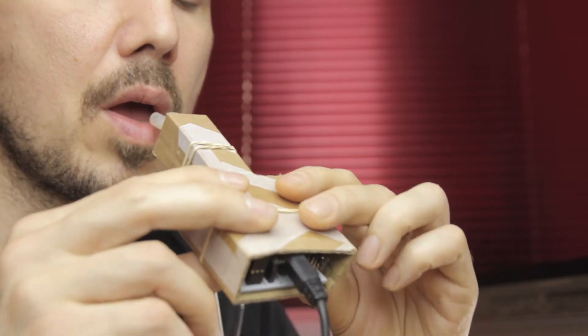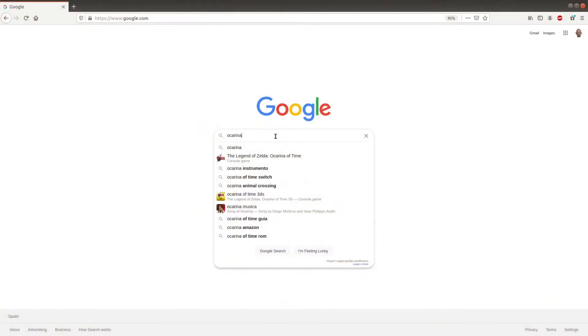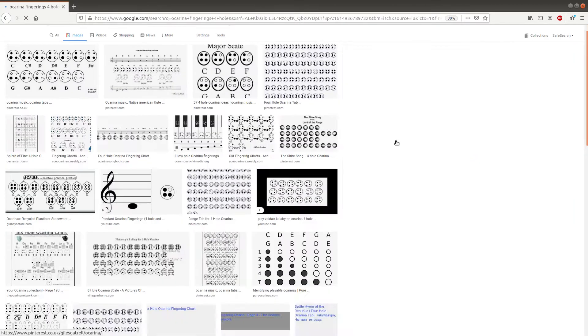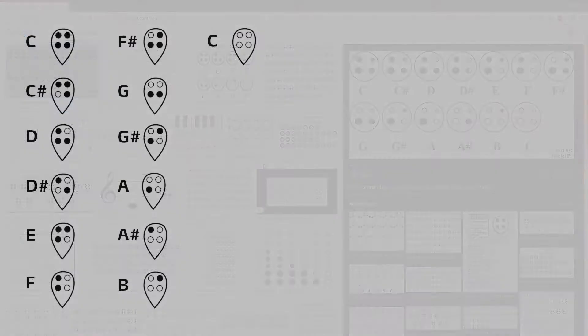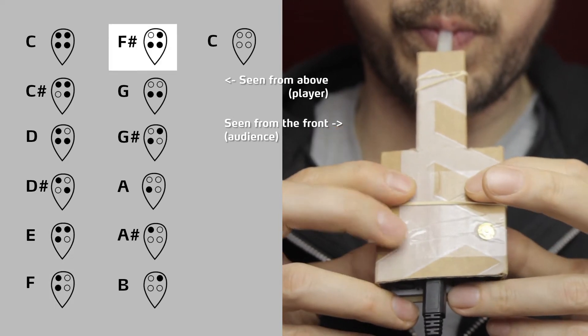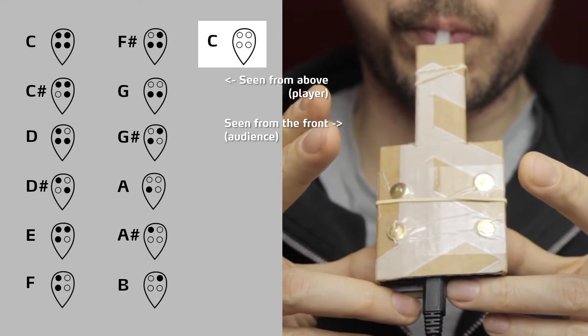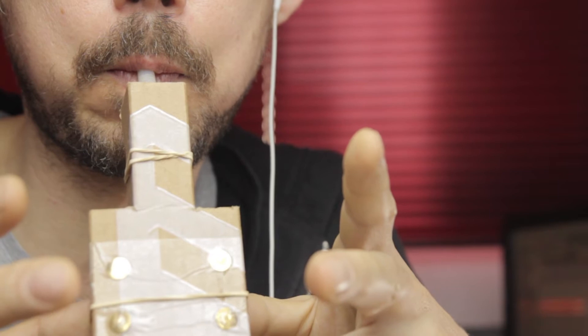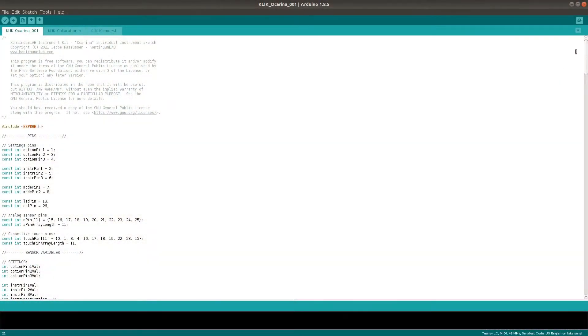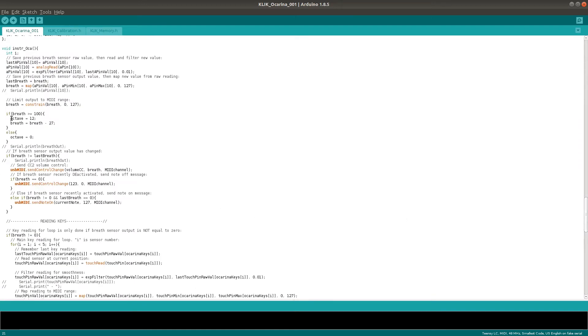You define the output notes by applying different key combinations. I grabbed these ocarina fingerings off the internet and applied them in my code, although I substituted in some alternate combinations instead of the half-pressed keys, for simplicity's sake. Here's the diagram, and here's how that looks when played on the instrument. The second octave is produced by overblowing. This function is applied in the code after mapping the breath values to MIDI range, which kind of limits the sensitivity of each octave, but I did this just to keep everything nice and simple. Plus, that's pretty much how overblowing actually works anyway.